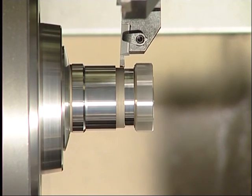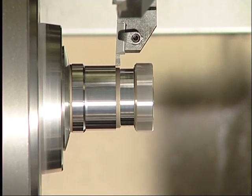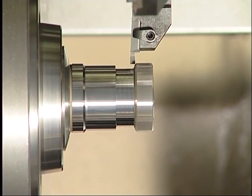Even when cutting forces are so varied, the FormCut grooving system guarantees utmost dimensional accuracy and geometrical dimension stability, which is a prerequisite for non-stop processing every time.